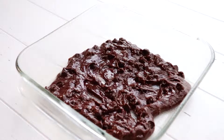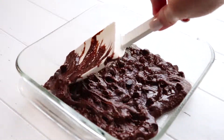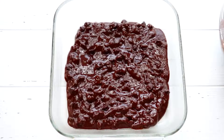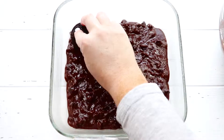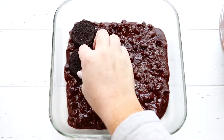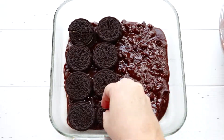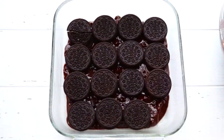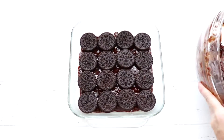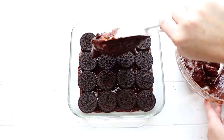I'm going to go ahead and grab a little bit more. That's nice and spread even. Next we're going to place our Oreos on top of the brownie mixture. We're going to go ahead and put the remaining brownie batter over the top of the Oreos.